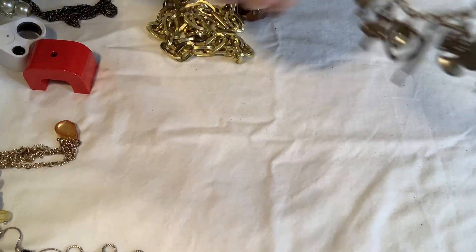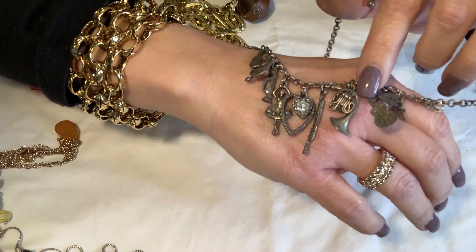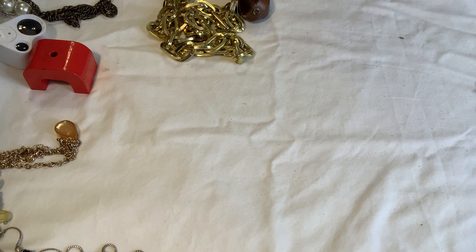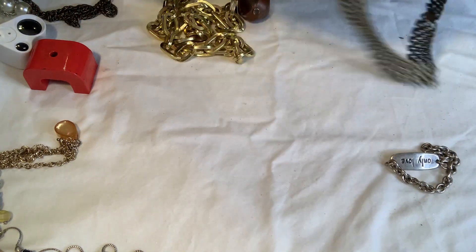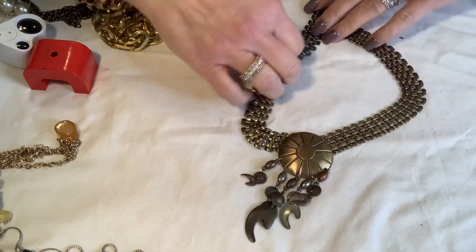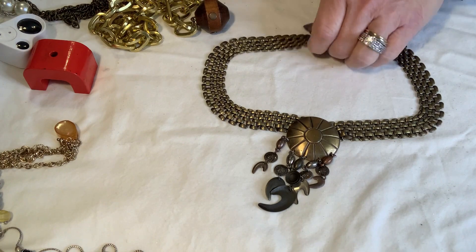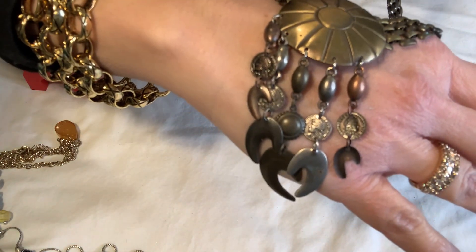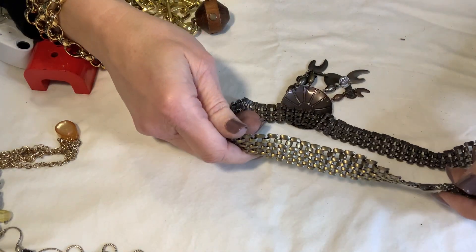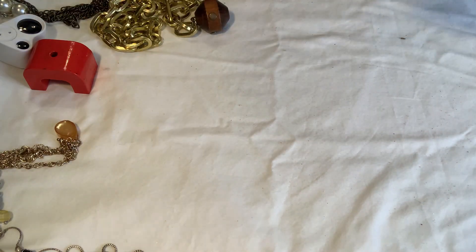Oh, this is the way it goes — there's a rhinestone in there and actually they all have detail on this side. That's pretty, very pretty — definitely needs a little bath but very pretty. Oh, this is sharp. I love the chain that it's on, and then it's got like this little medallion. Very nice — I wish it was marked, it's obviously a more modern piece. It's not marked in the clasp but it's in great shape, so I'll clean that one up.